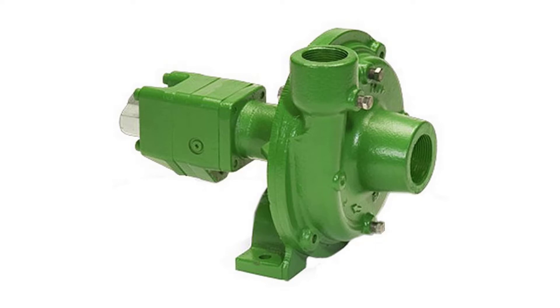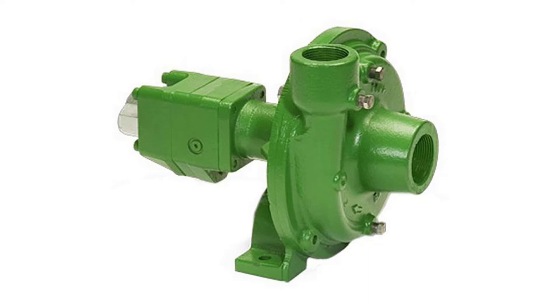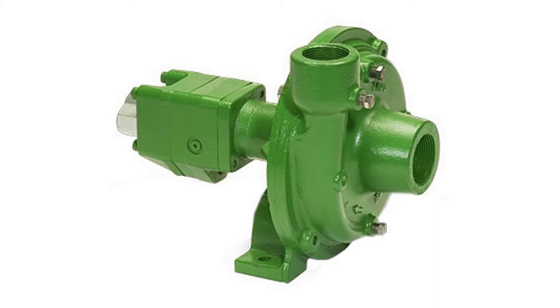A built-in needle valve allows for the bypass of up to 9 GPM excess hydraulic fluid on open center systems. The standard motor has a reverse flow check valve which prevents backward hookup, and a coasting check which protects the motor seal from the flywheel effect of the impeller. A restrictor orifice is included with pump models recommended for pressure compensating closed center systems.